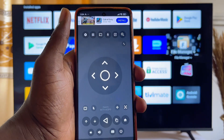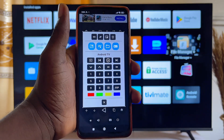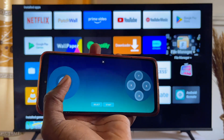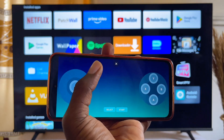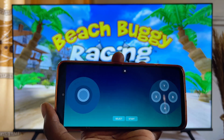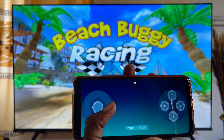Once connected, you can control your TV using the remote control the app provides. If you want to use the gamepad option, click on the pad icon and it will give you a gamepad interface. You can now control your TV using this gamepad. You can also play games — for example, I opened the Beach Buggy Racing game and I can control it using this same gamepad.